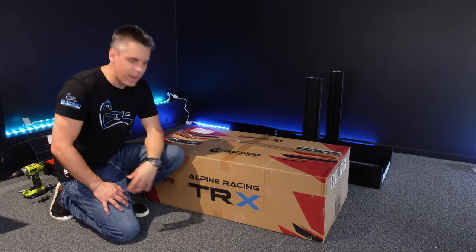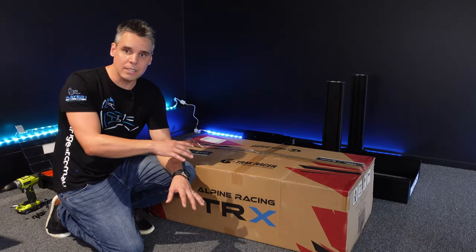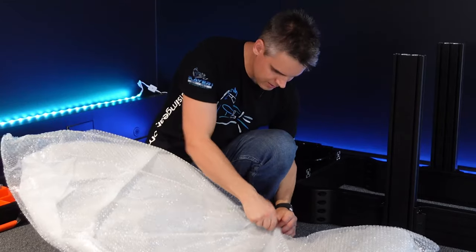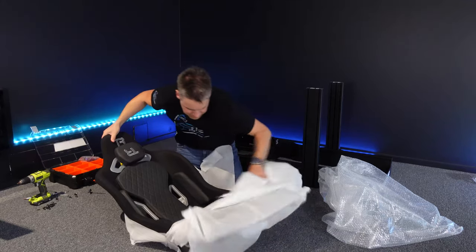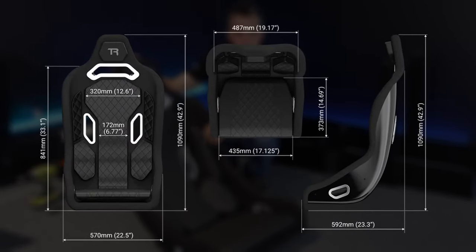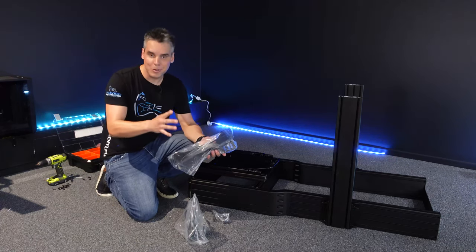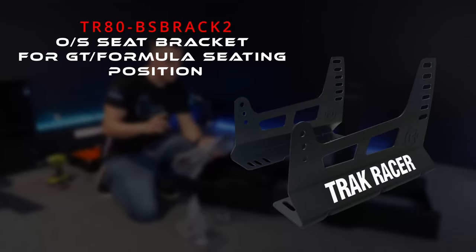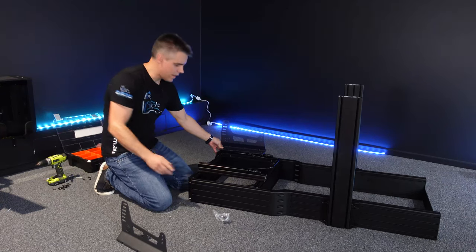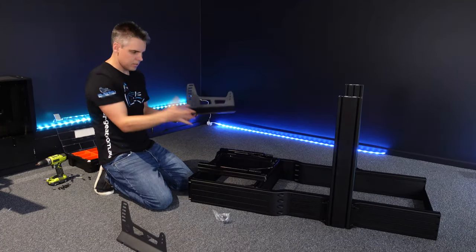For our seat choice we opted for the brand new Alpine TRX racing seat from Track Racer. It looks super cool and feels really comfortable - we're building a hybrid rig designed for both flight and racing. The seat brackets can be tricky to find amongst all the boxes - for reference the SKU is TR80BSBRACK2. I'm going to use the middle mounting points and keep it loosely in place so I can shuffle it once the seat is on.